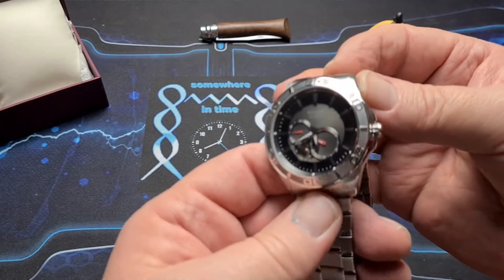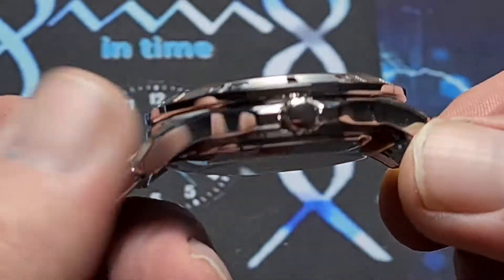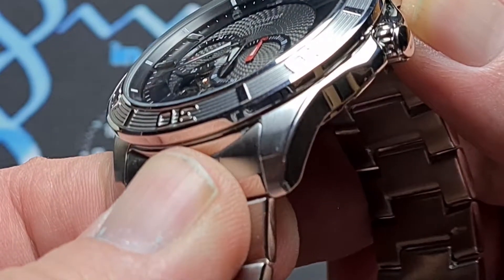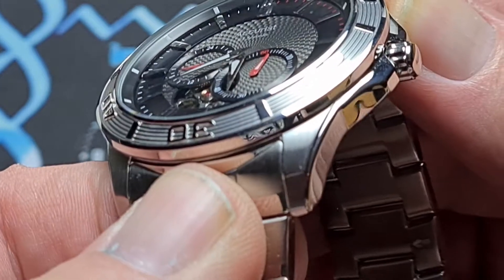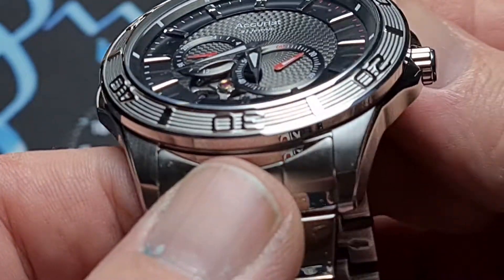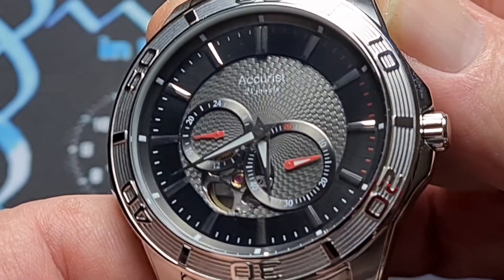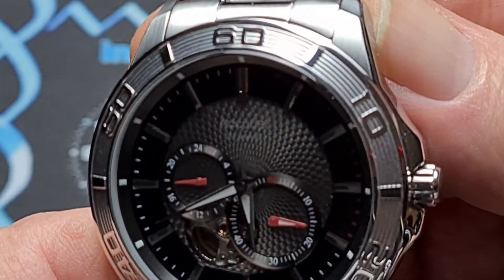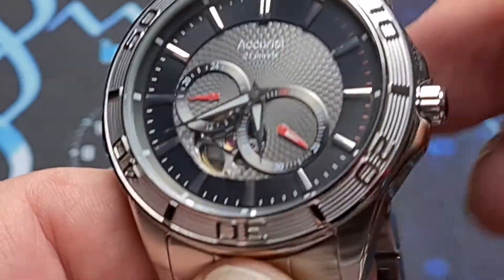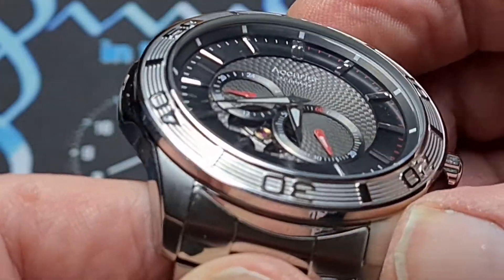The finishing on the watch — we'll get a little bit closer so we can have a look. We've got polished sides, an unsigned crown, transitioning with a little bit of a recessed edge onto the brushed top surfaces of the lugs, and then a fully brushed bracelet. The bezel has a high polish on the outside and a matte finish to the inside, which has got the appearance of a rotating bezel, but this one does not rotate — smooth edges as well.